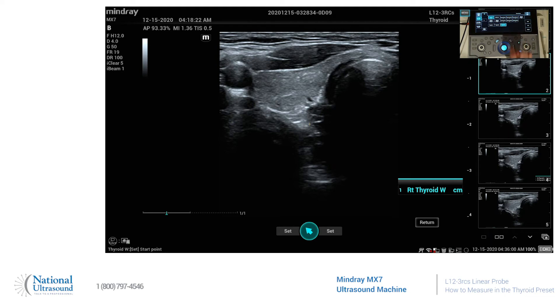We'll go ahead and do the thyroid width. Your set buttons are on either side of the trackball. And then we'll go ahead and hit height. And then we can save that.